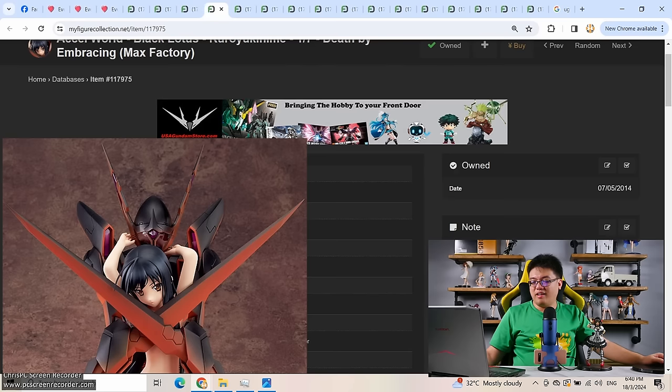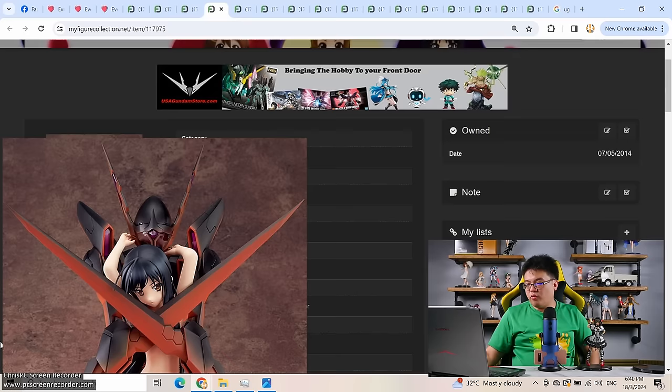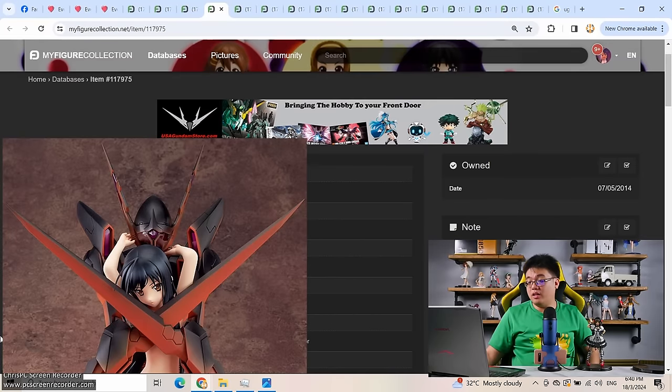Moving on to the second figure I really regretted buying — this one is a bit controversial to me. This 1/7 scale Kuroyukihime figure, Black Lotus from Accel World, by Max Factory. This figure went for around 10,300 yen before tax, and back then tax was five percent, so this was a 10,800 yen figure if I'm not mistaken. I pre-ordered this from a local figure store and received her in perfect condition. It was a very well made figure by Max Factory. Accel World was a pretty popular anime back then — frequently compared to Sword Art Online, maybe because they both involve an isekai into a gaming world.